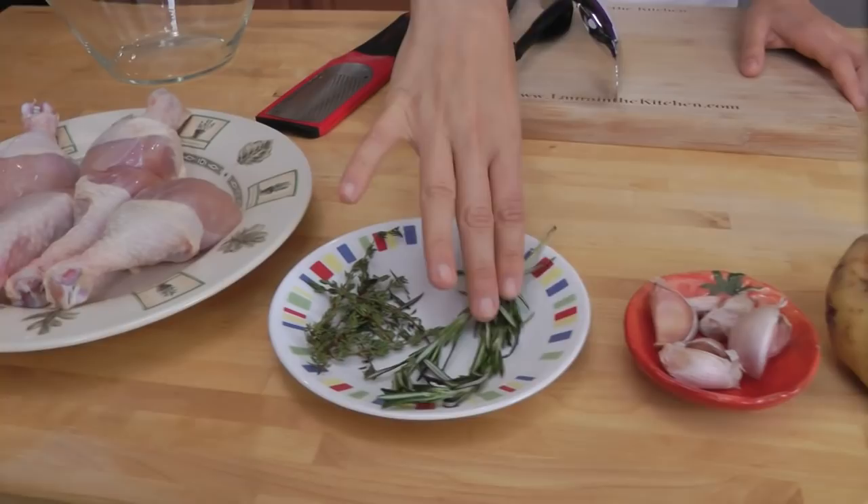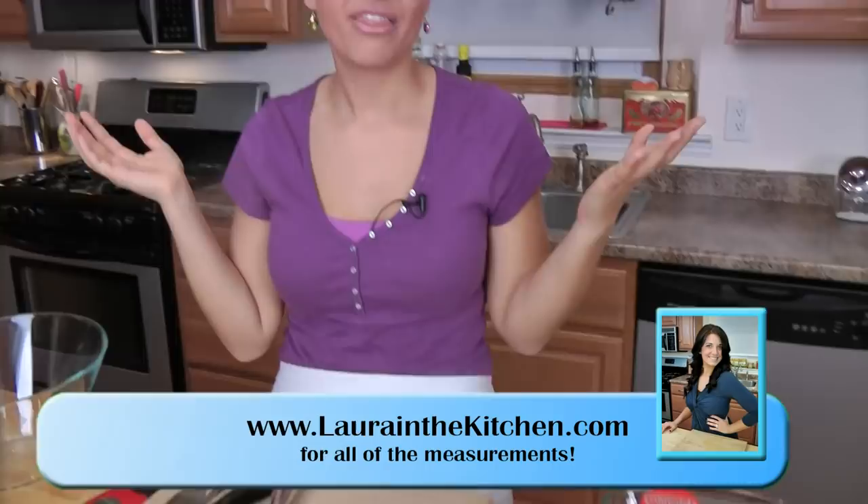The ingredients for this are super super easy. All you're going to need are some chicken legs, fresh thyme, fresh rosemary, some garlic cloves, potatoes, lemon, salt, pepper, extra virgin olive oil. That's it.